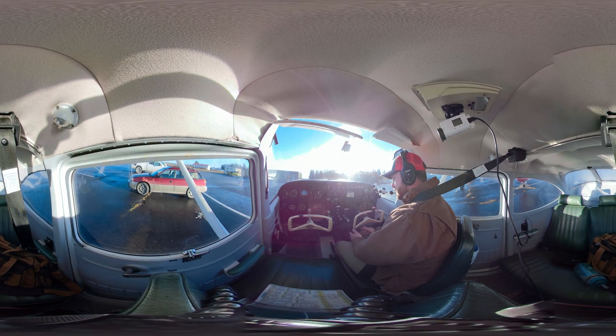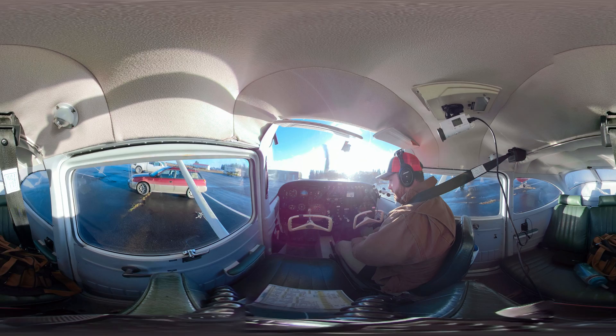So it's a little cold here. I've taken some time, I've warmed up the engine, I've gotten my weather, I've done my pre-taxi checklist and so we are all good to go. We've got our taxi light on. Everything else is set up in the airplane.